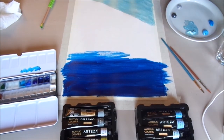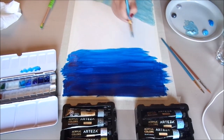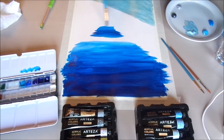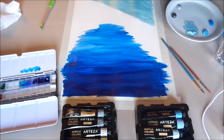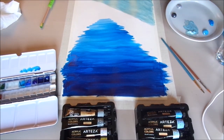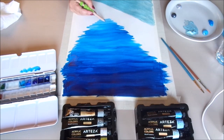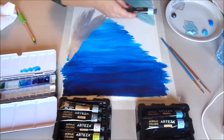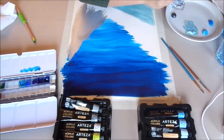To a lighter blue at the bottom. The blending of these colors is so flawless, the color payoff is great, and the paint gets on the paper without smudging. Then these silver triangular shapes created the mountains.